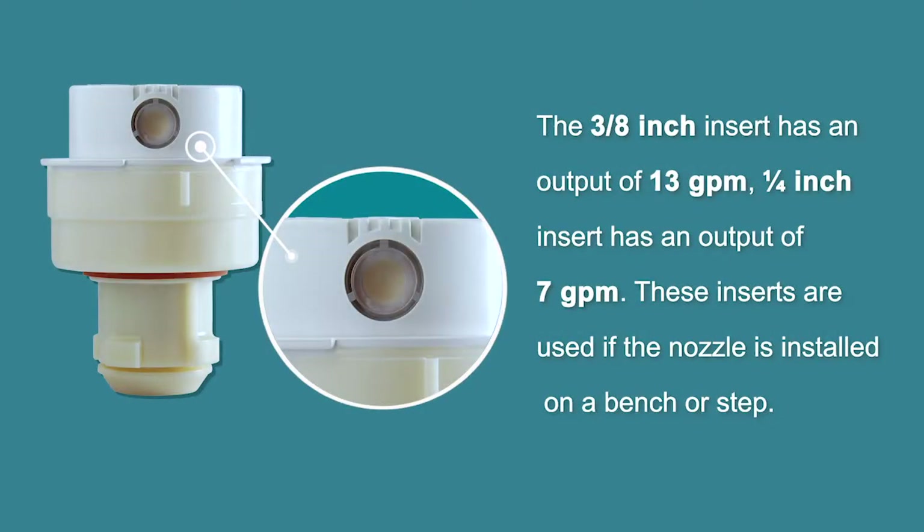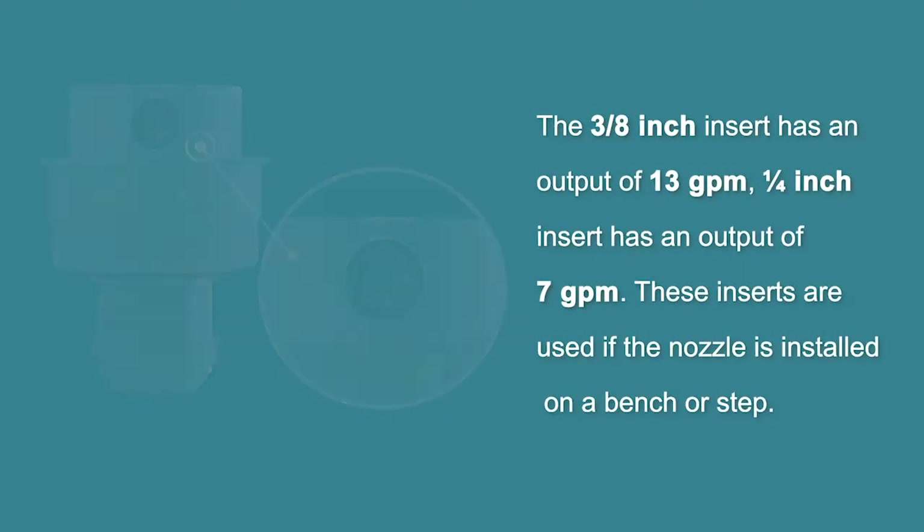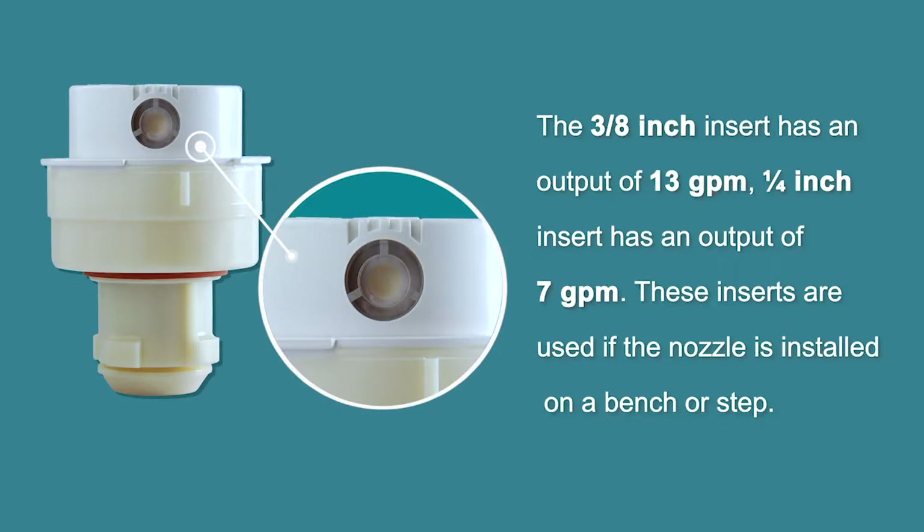The three-eighths inch insert has an output of 13 gallons per minute. The quarter-inch insert has an output of seven gallons per minute. These inserts are used if the nozzle is installed on a bench or step.